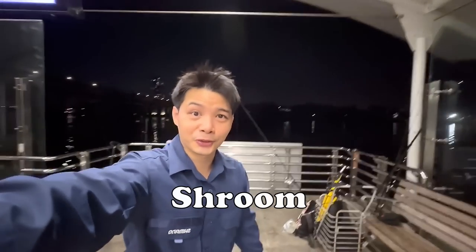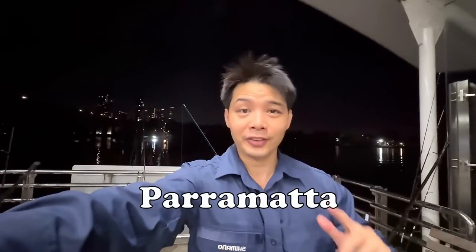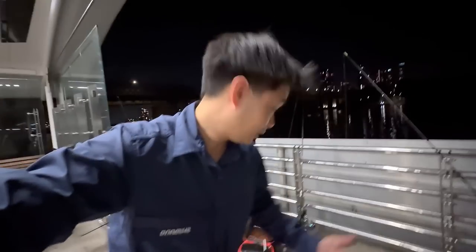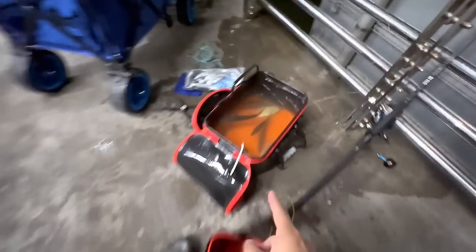Welcome to the video, this is Shroom today fishing on the Parramatta River. We're probably going to be using some baits — live bait and dead baits. We actually caught some bait earlier at another spot before we arrived here. Fishing on this platform, you know, sometimes the wharf is busy so I'm making my way just into this section here.